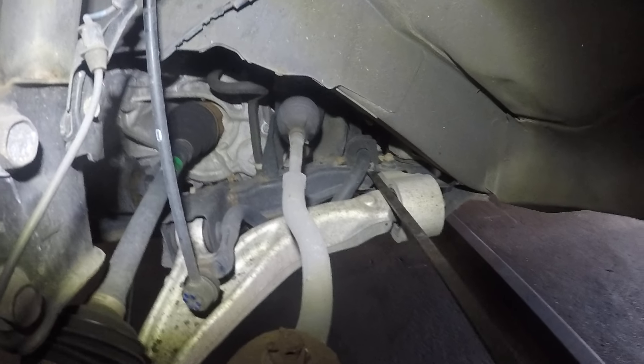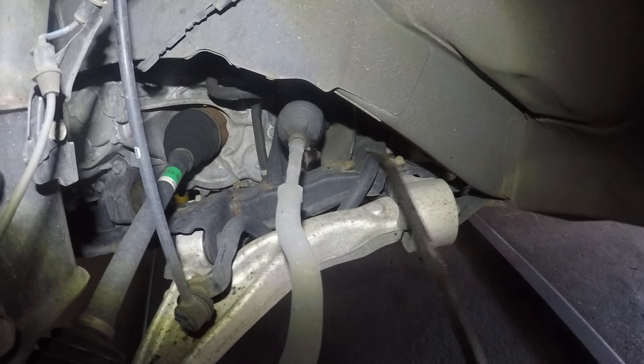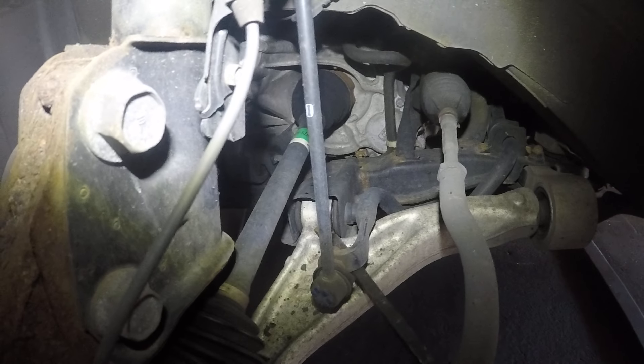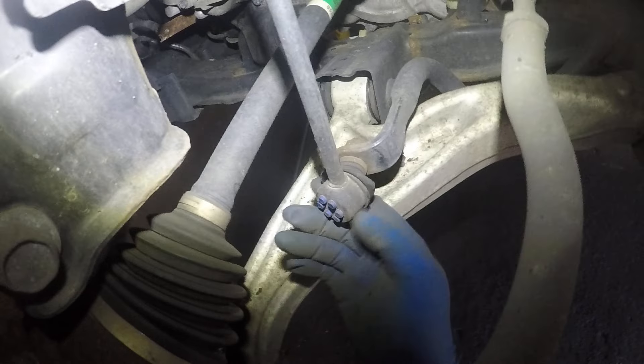When it's nothing metal to metal, what you want to do is check your sway bar bushings. In this case, the sway bar bushing looks pretty good to me, but we're going to change them anyway. The linkages here — look at this, the boot is ripped. So these linkages are shot.